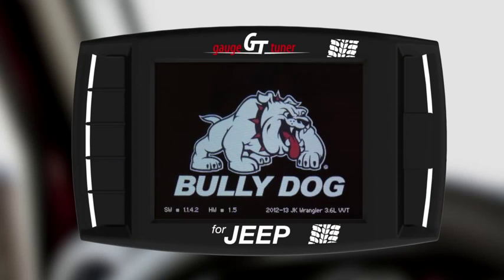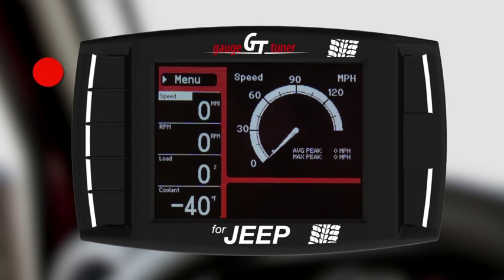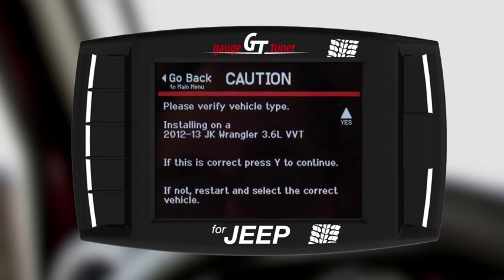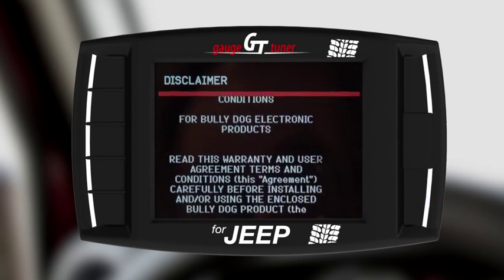Remove the SD card from the reader and reinsert it into your GT. Restart your GT and you are ready to begin the download process. Enter the menu and select Install Download. Verify that the vehicle model is still correct by selecting Yes, then accept the warranty, end user, and battery agreements again.